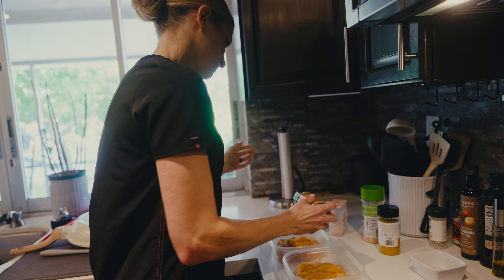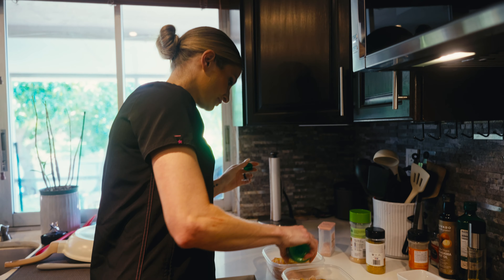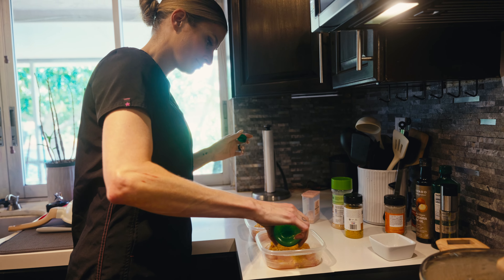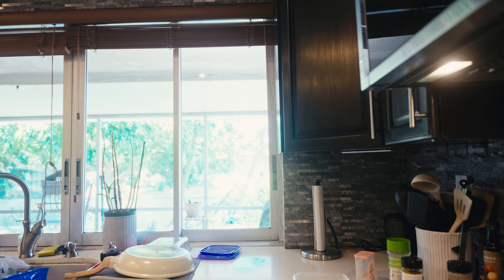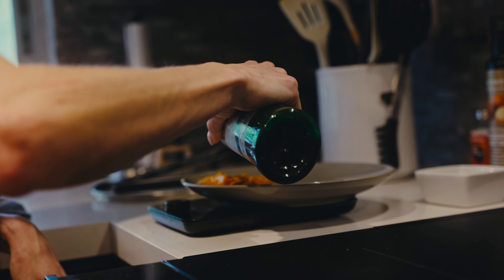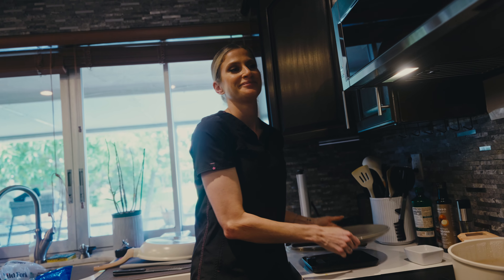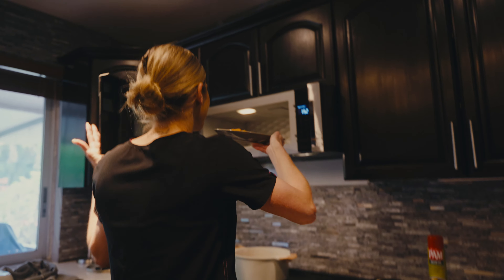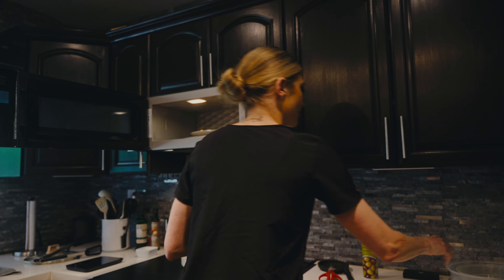Sweet basil. Lime juice — zero calories. I usually put two grams of olive oil on his sweet potato and then three grams on his chicken. Never leaving here until he's ready for the next meal, which will be in 30 minutes.